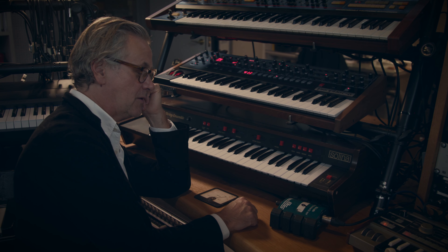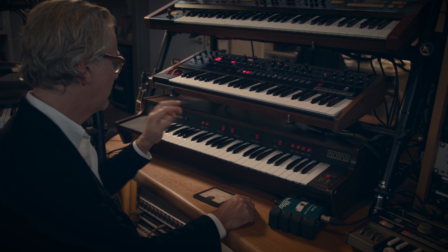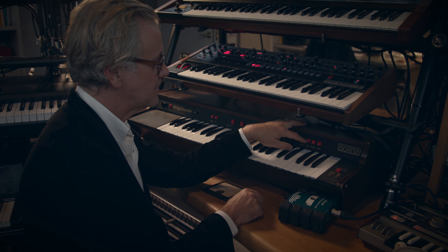So now we're at the Salina, which is from 1974, and it's a string machine. They actually call it a string ensemble, and you've got sort of a few different settings here.